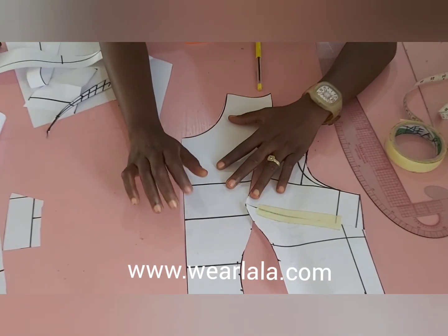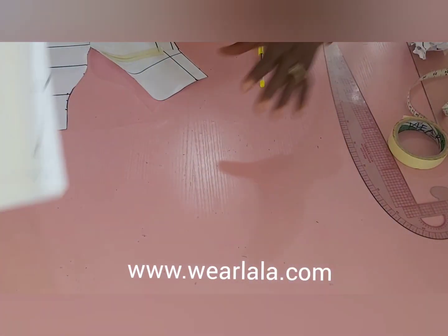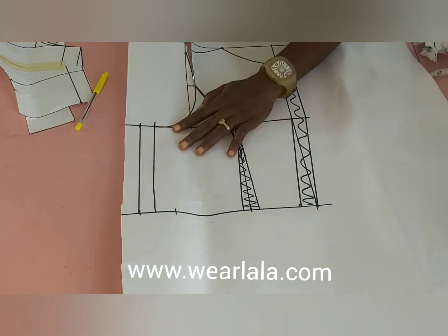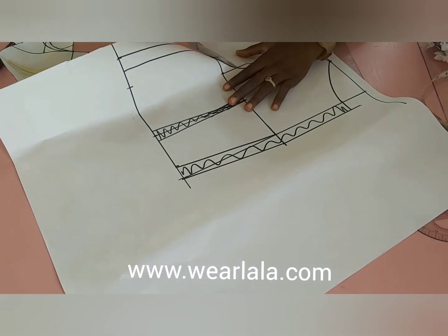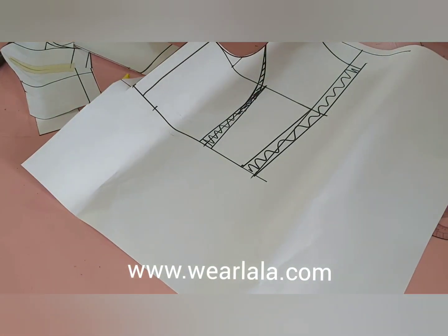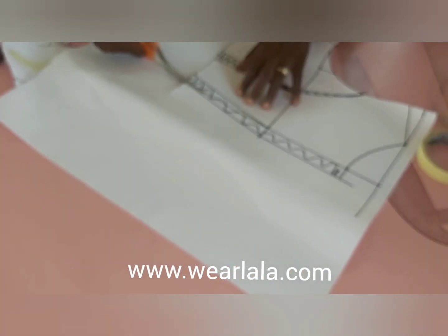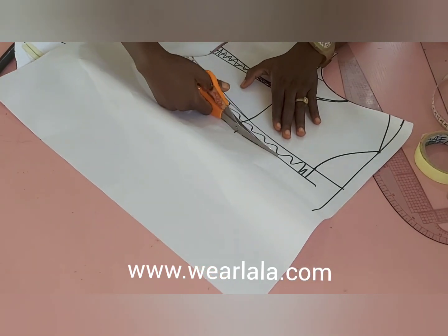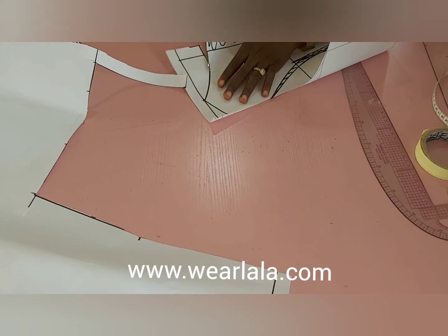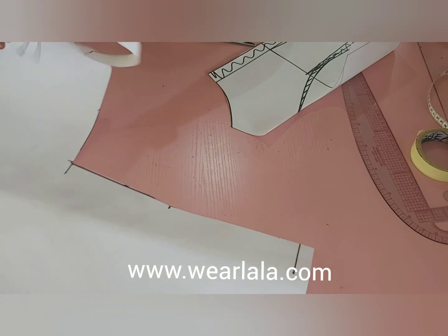This is my front pattern — just add your seam allowance around the pattern and the center front is on the fold. Now for the back pattern, it's very easy, not much drama. I'll just cut that out. When you're cutting on fabric, you'll add half-inch seam allowance. I'll be dropping links to all the tutorials on how to cut and sew a style with princess darts, but for this video we're focused on eliminating the gaping and taking care of the bust tightening.